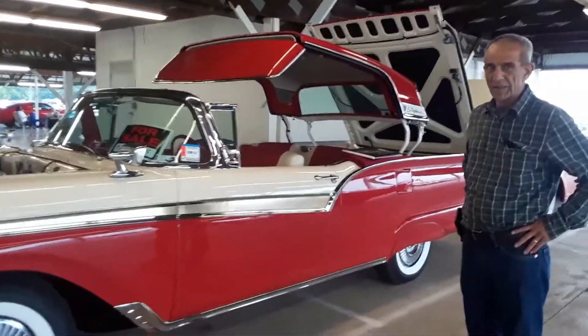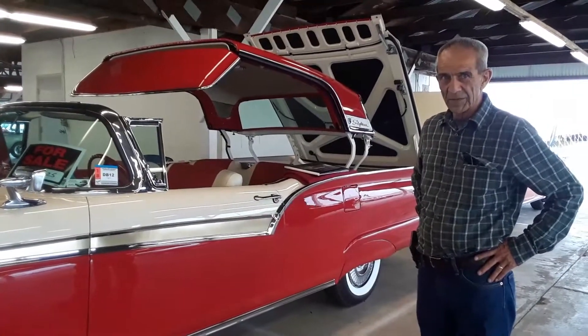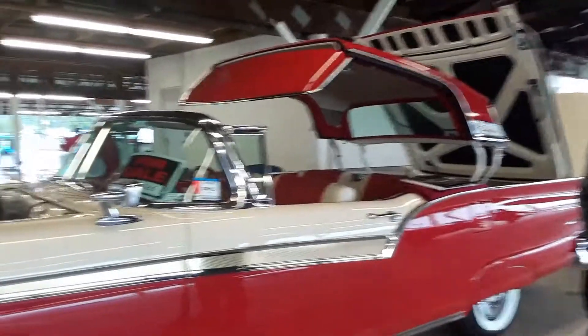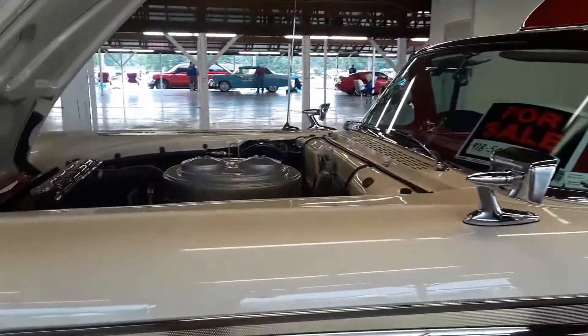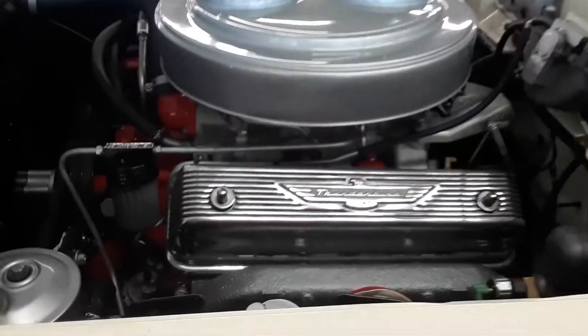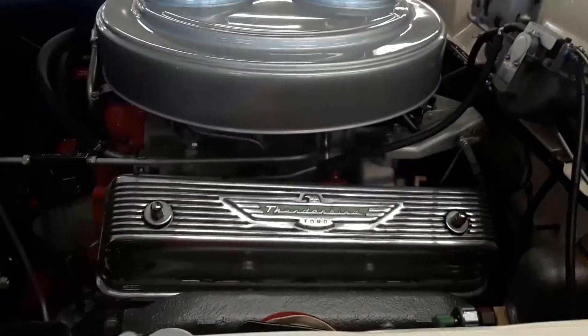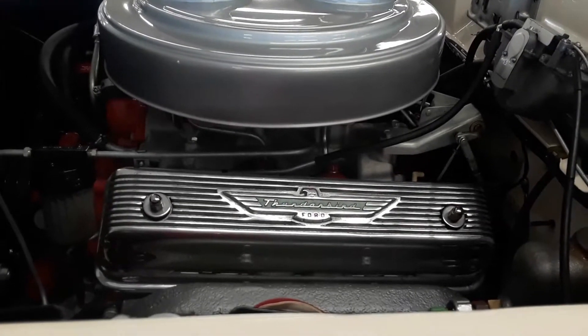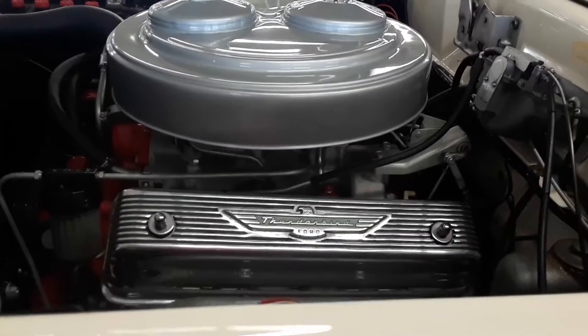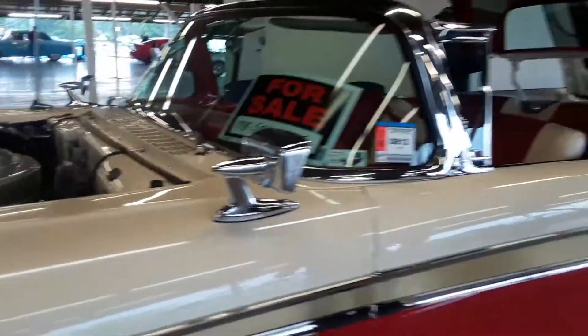This car — why I wanted to do an interview with Bill — is because this car has a very unusual option. Amongst other things, it is an E-code. Now check that out — that's the Thunderbird motor, but even more so than that, it's got icing on the cake: two four-barrels. Only 38 were ever made.